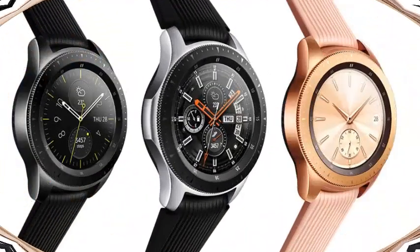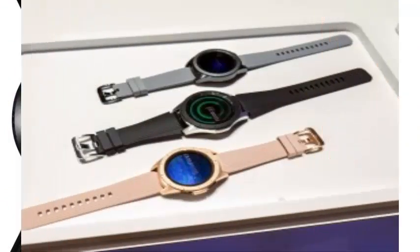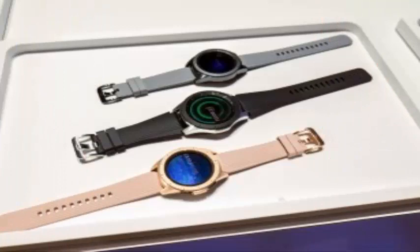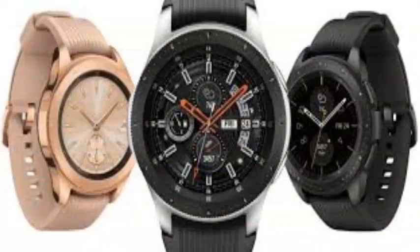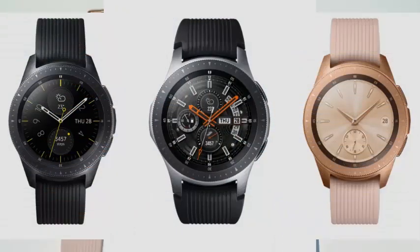Obviously, when T-Mobile initiates pre-orders, it will offer the option of taking the watch in a payment plan. So, if you want to follow that route, waiting is the best. However, if you intend to pay the full price in advance anyway, Samsung's advance order should guarantee that you will be among the first people in the US to get a Galaxy Watch on your wrist.